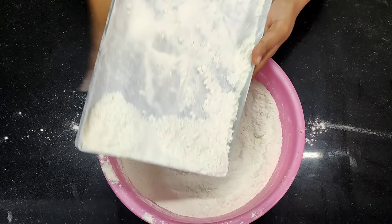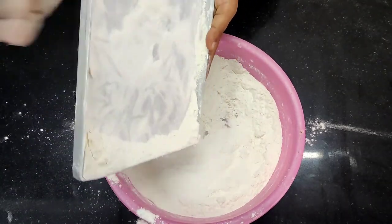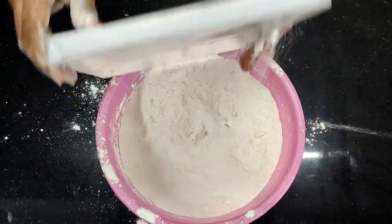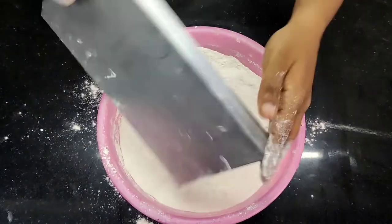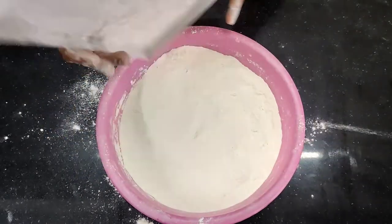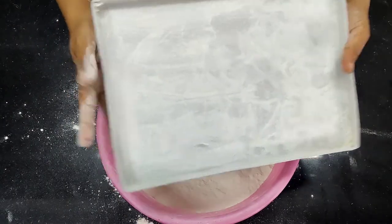Always make sure everything is ready before you start the cake, otherwise your cake will sit down. Remove the excess refined flour — pat it a little bit so that all the excess is removed. Your tray is now ready.